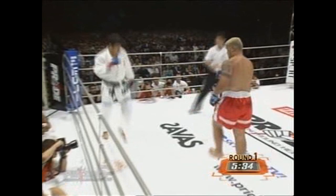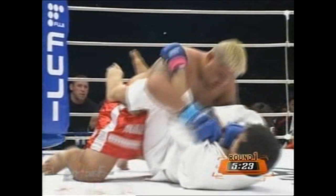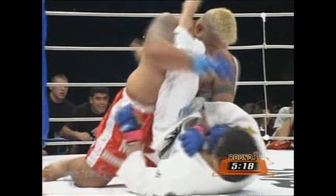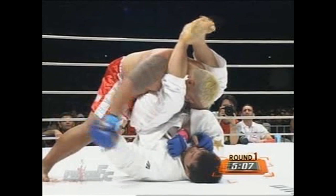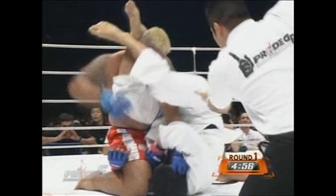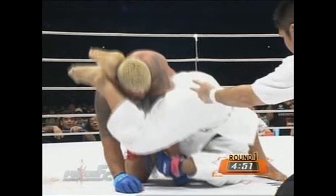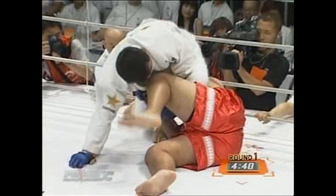Yoshida misses the takedown and now Hunt is in the guard. Yoshida is going for that armbar again — but also the triangle, because he's trying to pass his arm. Triangle choke coming up. Mark Hunt puts his right knee on the face of Yoshida again, just like the first time — but now it's to escape the triangle. And now it goes over to the armbar again, the armbar from the bottom. He's got hammer strikes raining down. Mark Hunt is very powerful and very strong — he is built for mixed martial arts.